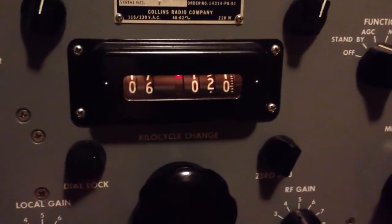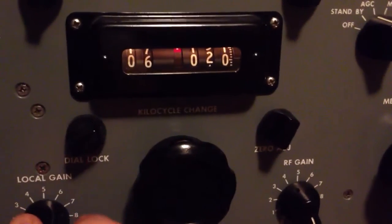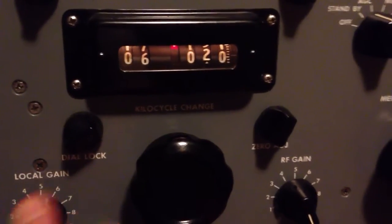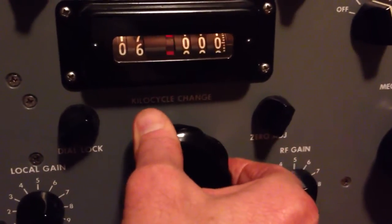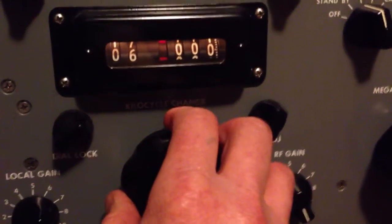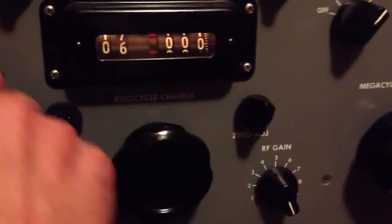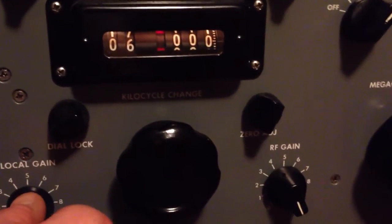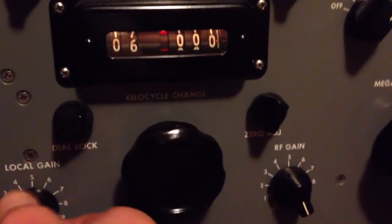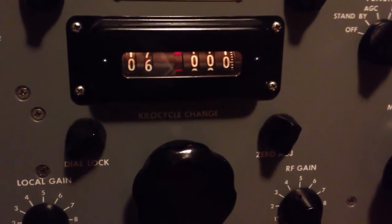What's common on these Collins designs is this is a kilocycle control. It's controlled by a permeability-tuned oscillator. This depends on the oscillator to put out 1,000 KCs exactly in 10 turns. What typically happens on these radios is that they will get out of calibration over time, and it takes more than 10 turns to get the 1,000 KCs. That's one of the problems that can happen with these that needs to be remedied with an alignment.